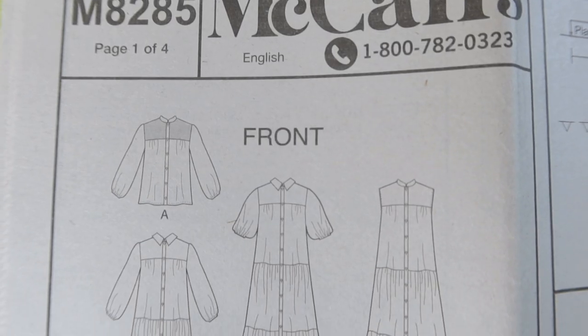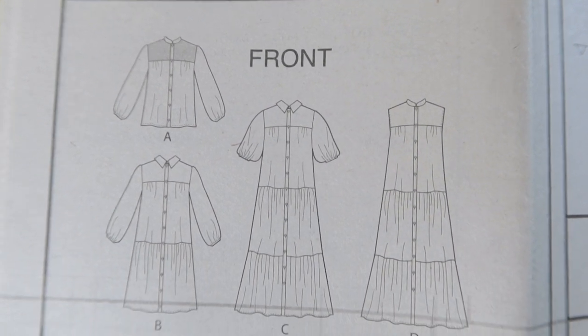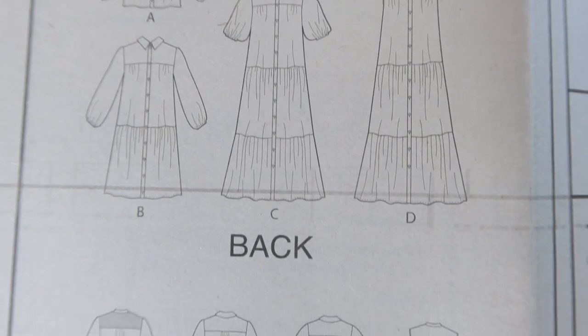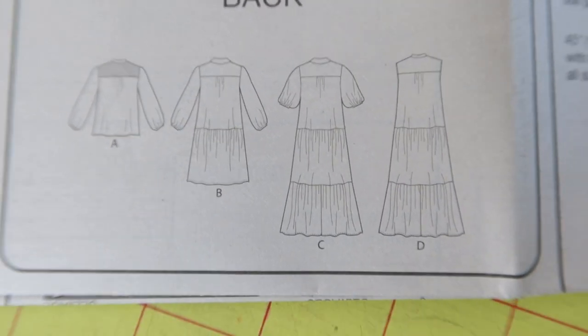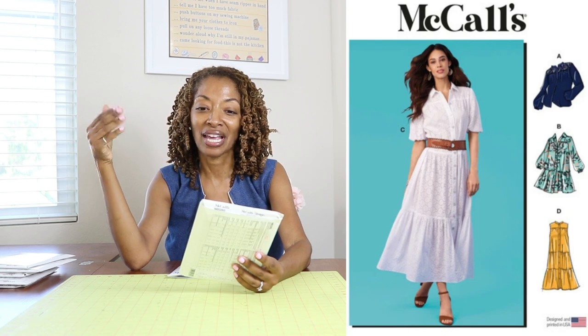McCall's 8285 is rated as easy and calls for woven fabrics. I really like view D, which is sleeveless. I like that you can add different tiers and maybe even do some color blocking — make the tiers different colors. I think that would be cute.